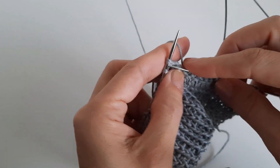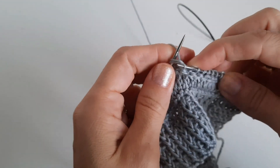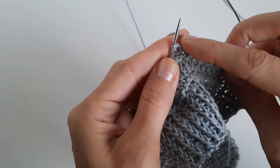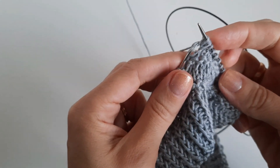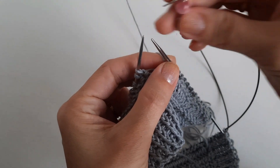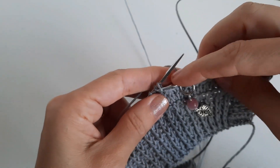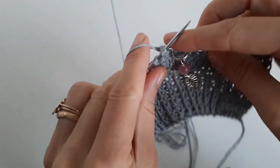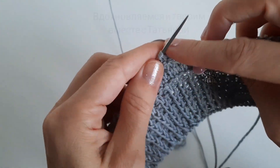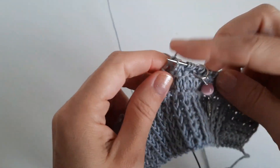Разворачиваю вот эти 2 петельки, провязываю вместе за переднюю стенку. Не снимаю. Накид. И ещё раз провязываю вместе. Снимаю. Вешаю маркер. Теперь эти 2 петли провязываю за заднюю стенку, также 2 вместе, накид, 2 вместе. Теперь 8 петель рукава.